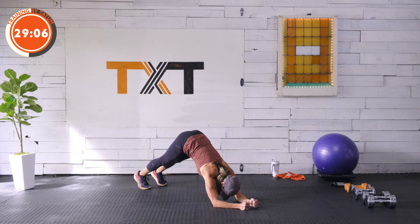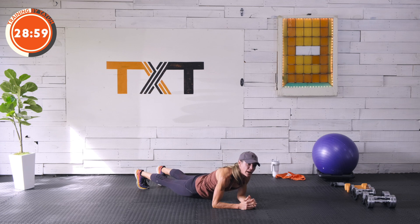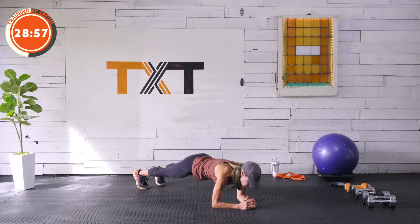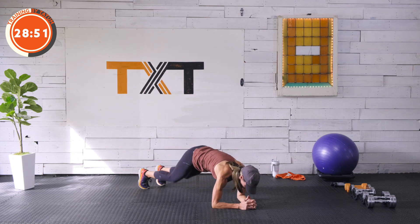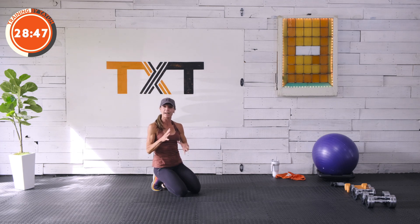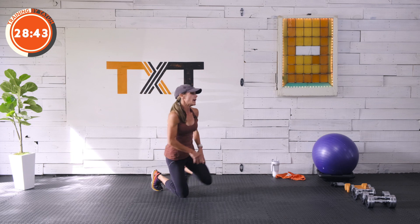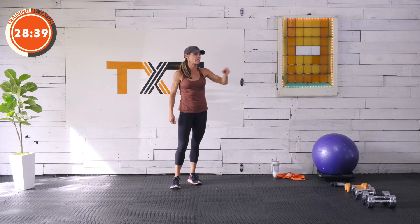One more — out to level, try not to sag the hips. If you feel lower back pressure, you might be dropping the hips into a sag — keep them level to the floor. Three, two, and one. I would say we should feel fairly warm now — through the shoulders, chest, back area, core's on. Happy about that. We're going to have a little rest — about 45 seconds. Take a sip of water.